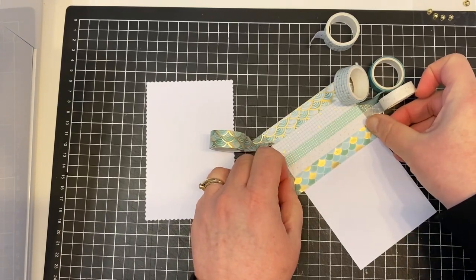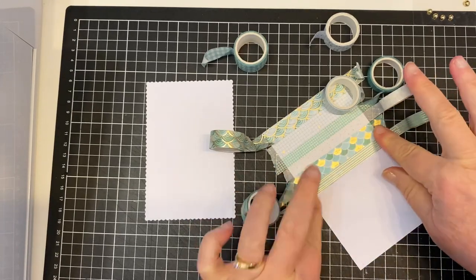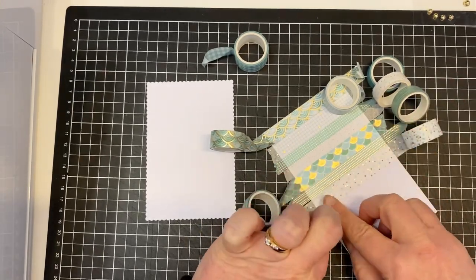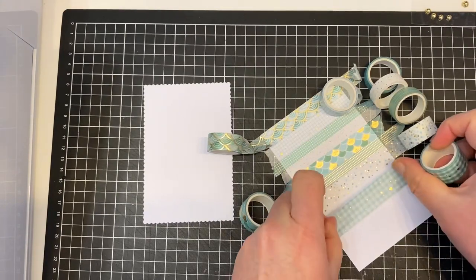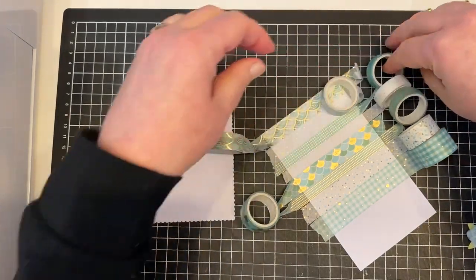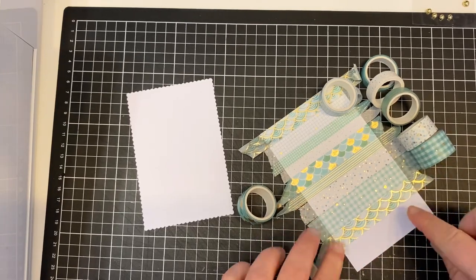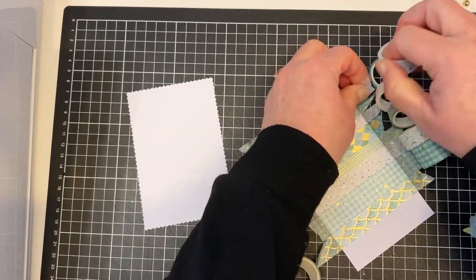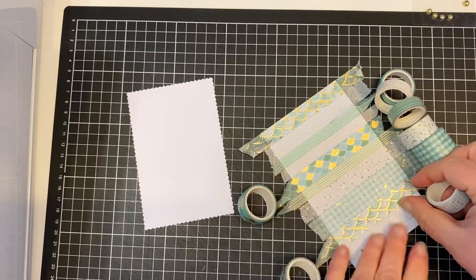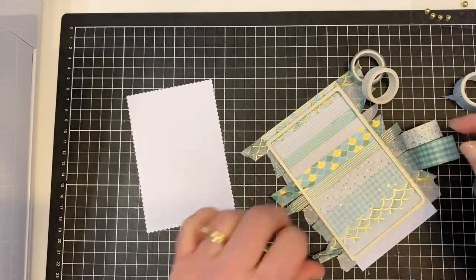All I'm doing here is adding the washi tapes in a line all the way down, butting them up against each other. I'm not tearing them off yet because it's easier to know which one's been used and which one hasn't if I keep them on the sides like this. Then I can see easier which one to go back to next if I want to keep a pattern - though you don't always have to do each one exact, nobody will notice if they're out of order. Now I'm just going to die cut this rectangle, so I'll tear off the washi tapes.